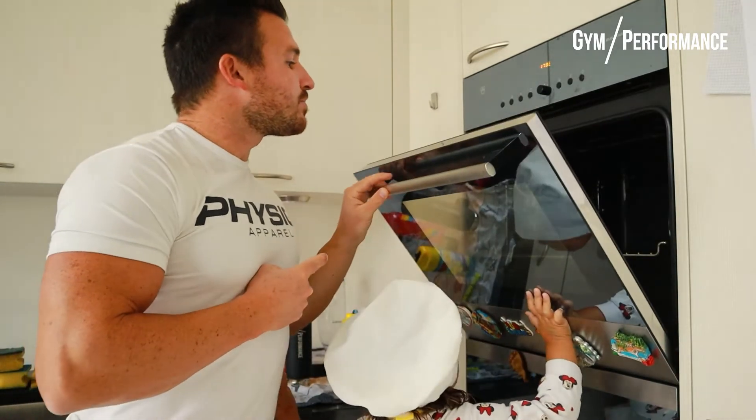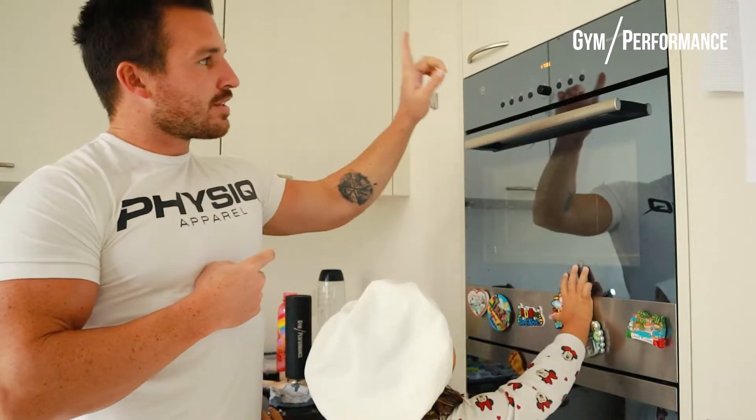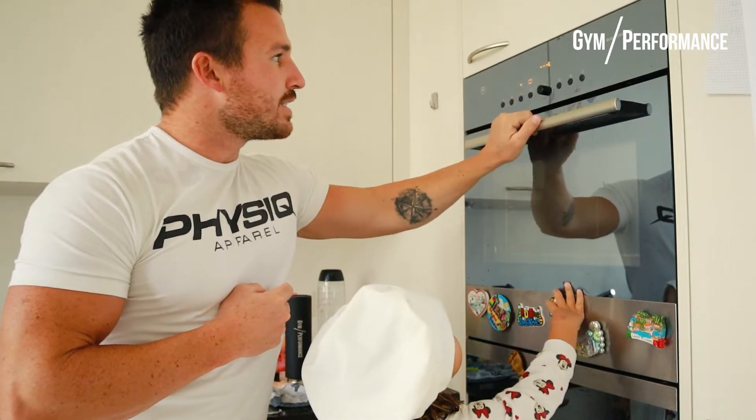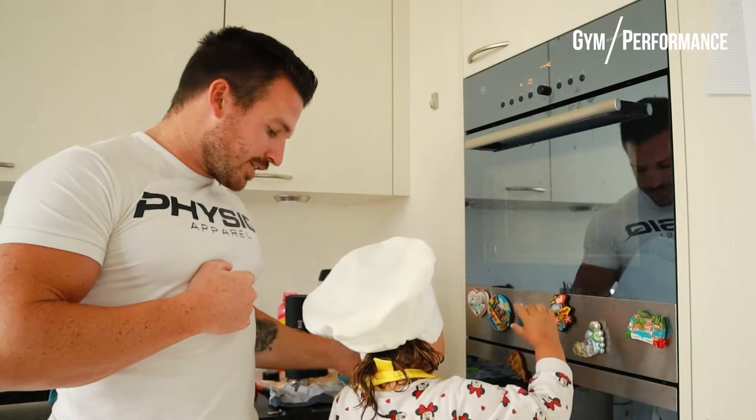Make sure that nothing is in there in the oven, close it, preheat it to 220 degrees — that's it, first step done. Well done.